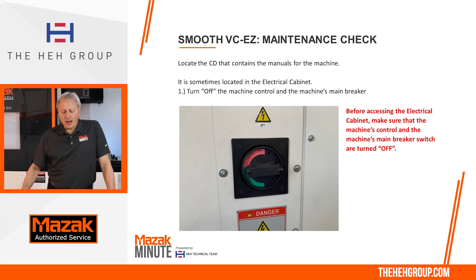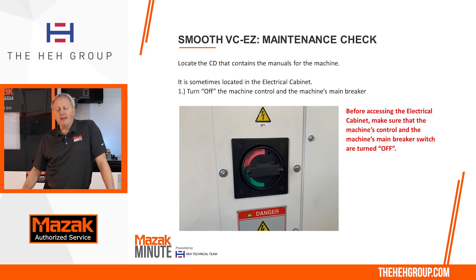We're going to use a Smooth VCEZ, the machine that's right behind me. There's going to be a CD from the factory that has all the manuals on it. What you need to do is locate it — a lot of times it's located inside the electrical cabinet. Very important that before you go into the electrical cabinet, you turn off the machine at the machine control and at the machine breaker.